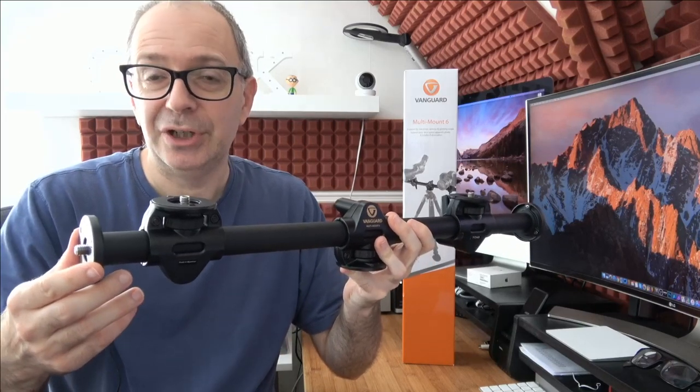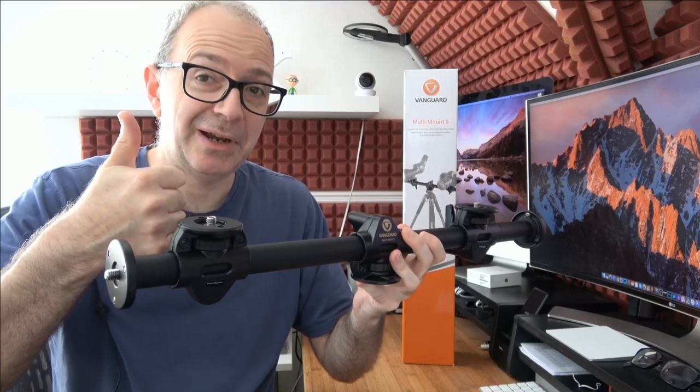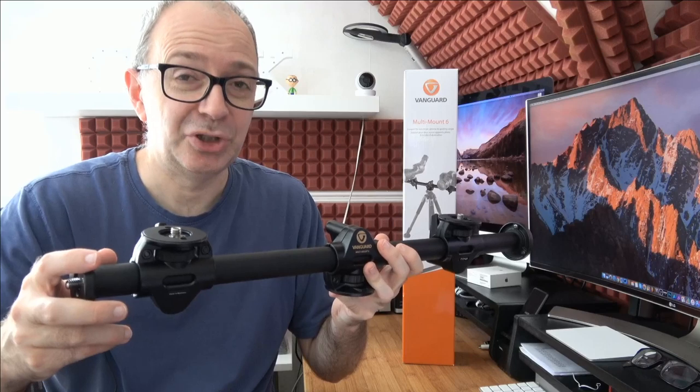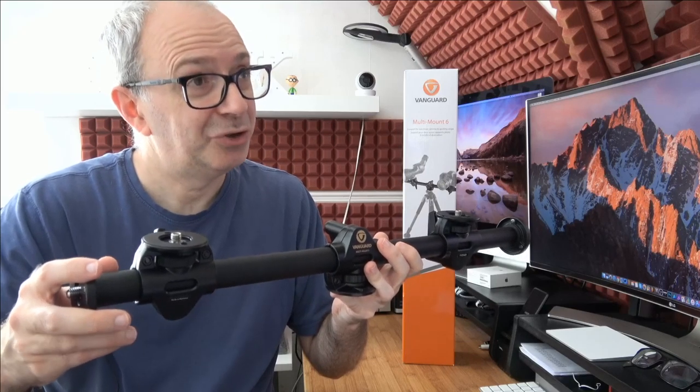This is the Vanguard Multi Mount 6 — highly recommended. Check out the links in the video description to buy one for yourself. If you enjoyed the video, please hit the like button and subscribe. I publish a new tech video pretty much every single day, sometimes multiple ones. Have a fantastic day ahead and I'll see you in another video very soon.